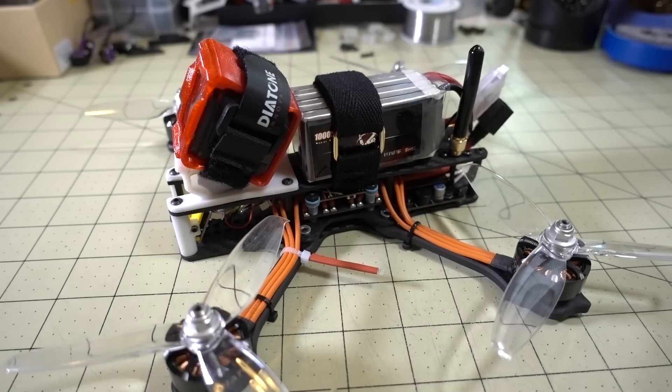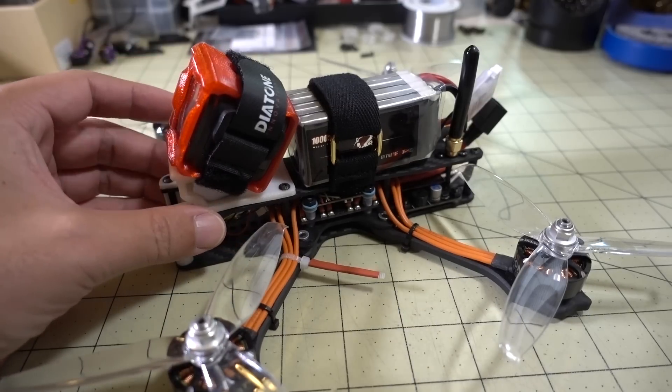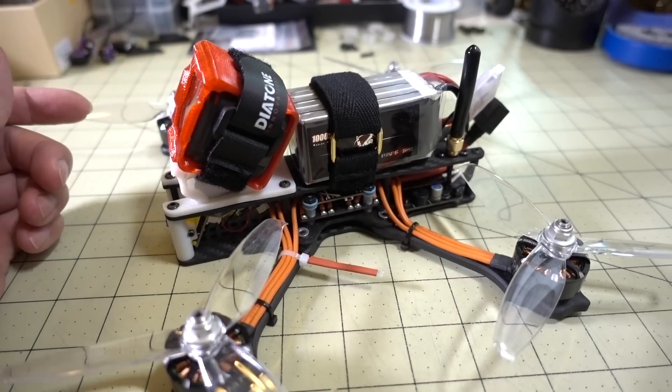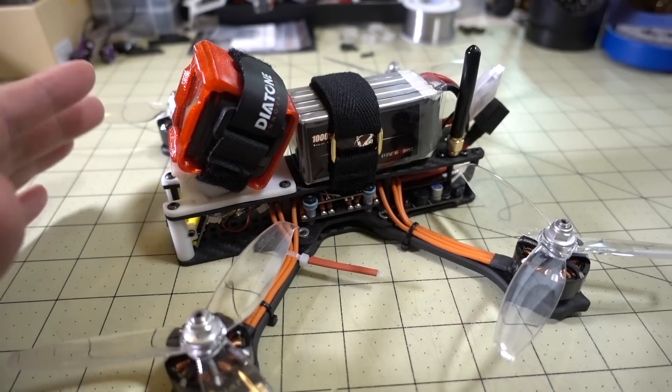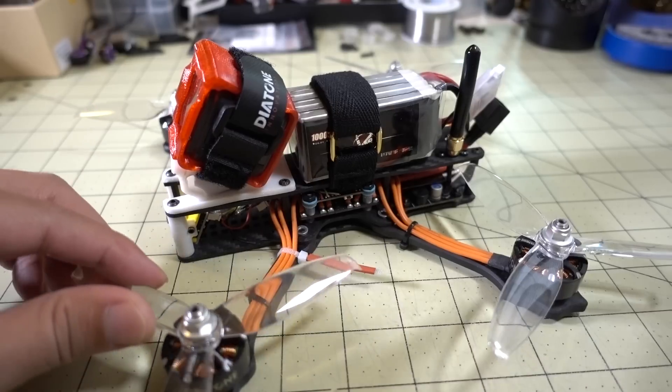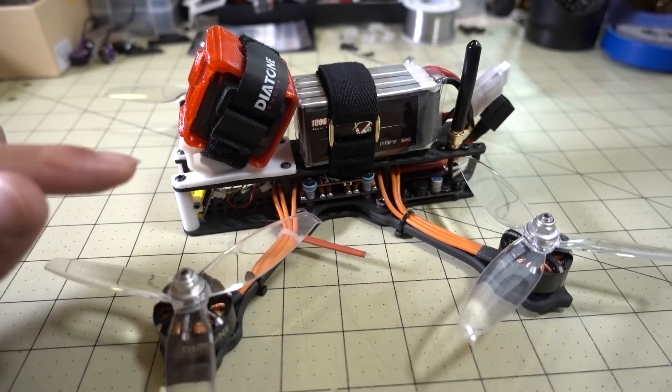In this video I'm going to be doing a tuning video on the Diatone GT Tyrant 540. There are three versions of the Tyrant: the 630, the 540, and the 530. The 540 has four 5-inch propellers and runs on 6S, and I'm using the Gemfan 5042 props.